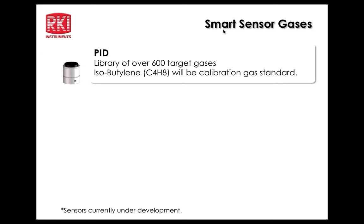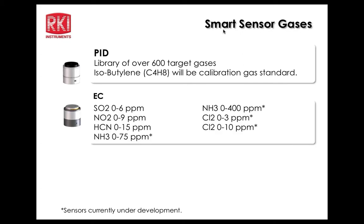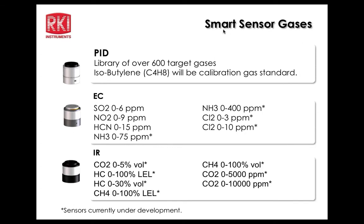The PID will have a standard calibration to isobutylene — the typical industry standard calibration gas. Electrochemical sensors will detect SO2 (0–6 PPM), NO2 (0–9 PPM), HCN (0–15 PPM), ammonia (0–75 and 0–400 PPM), and chlorine (0–3 and 0–10 PPM). Items marked with asterisks are currently under development. SO2, NO2, and HCN are currently available. All infrared sensors are currently under development.